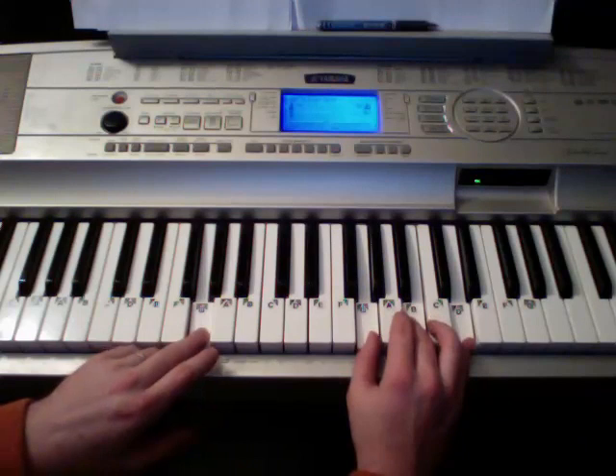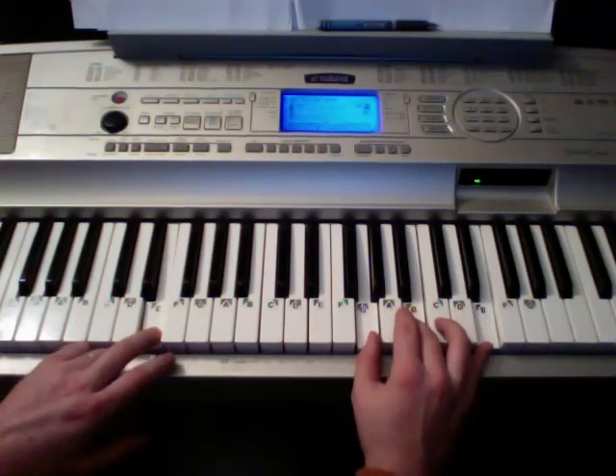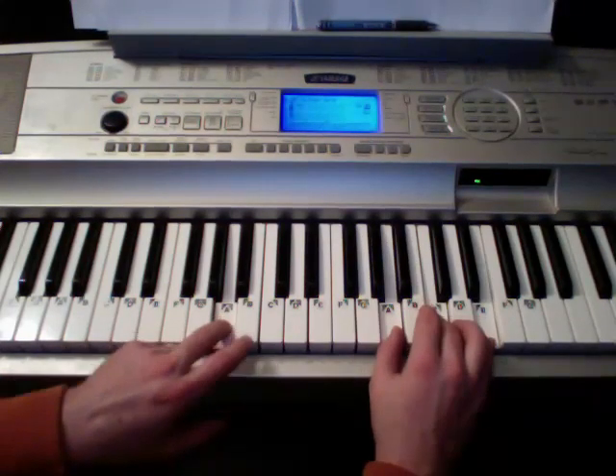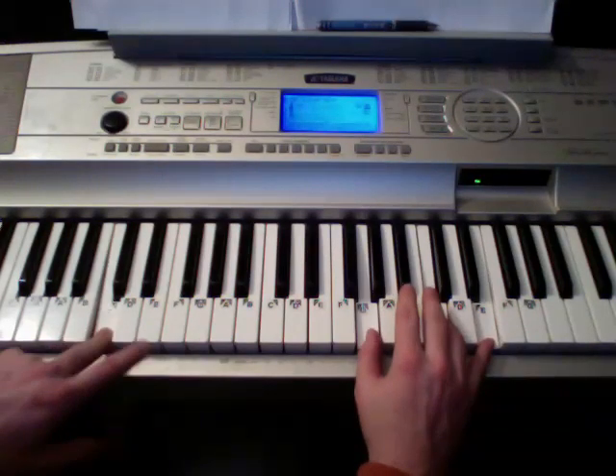Starting on G: 'Give me a second, need to get my story straight.' E minor: 'In the bathroom.' A minor: 'Lover's waiting for me, just across the bar.' C. D.